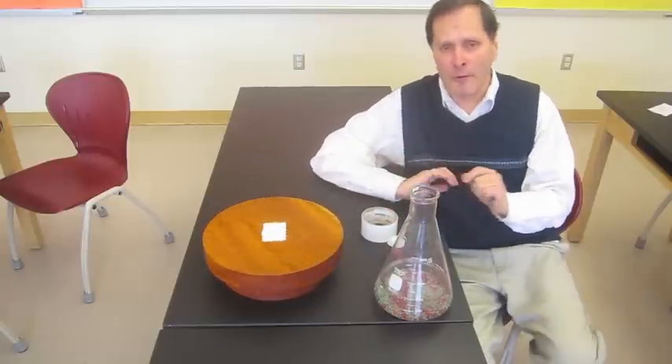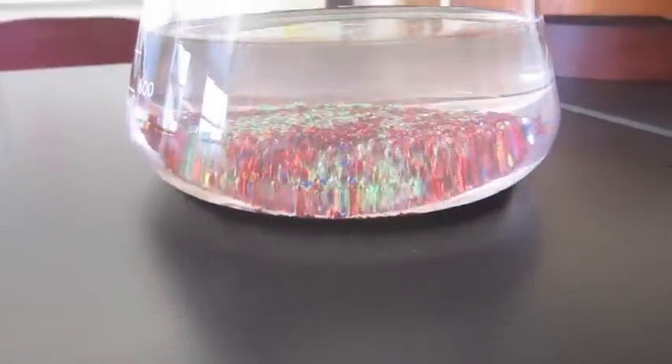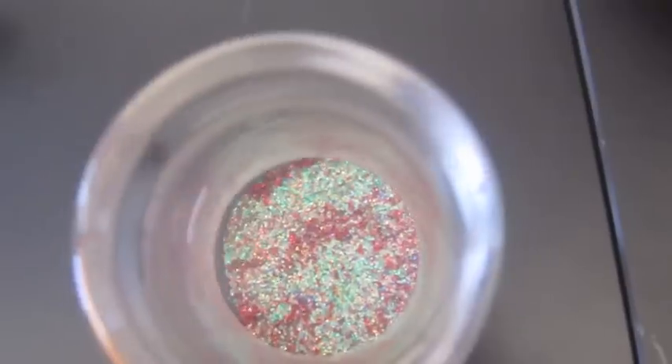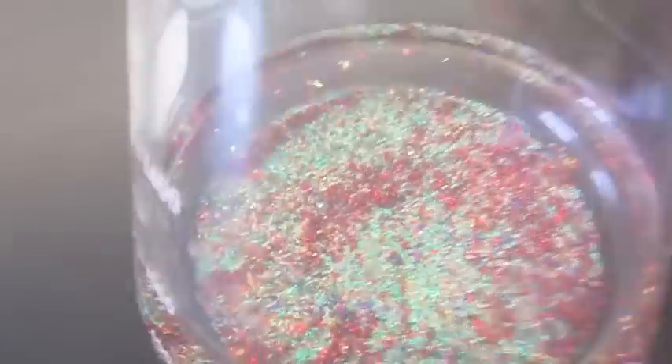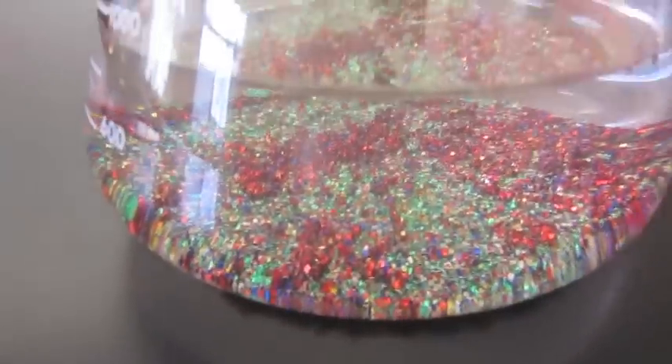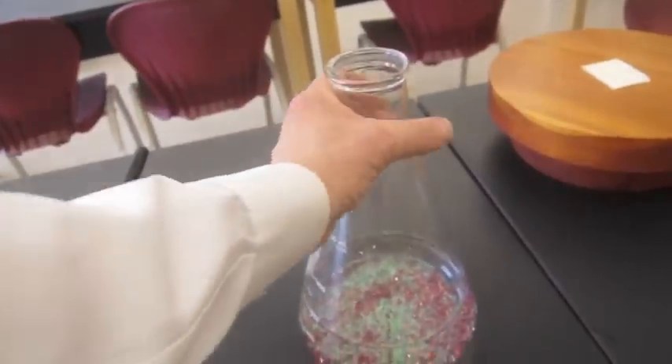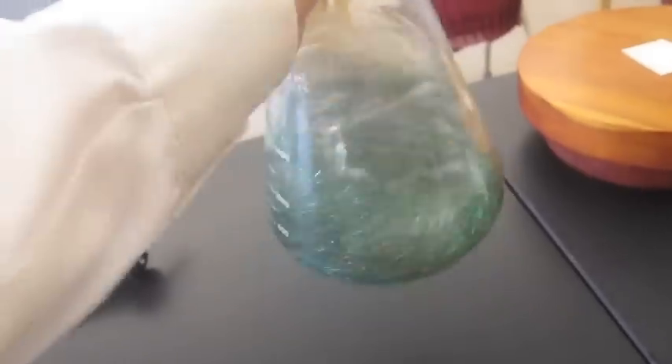Now, let's take a look at the experiment. As you can see, I have the glitter added to the bottom of the container, and it's just sitting there. The green and red glitters are mixed and interspersed with each other. What I like to do is take that bottle and stir it around, get the water moving nice and fast inside, swirling around. We're going to put it back down on the table, and watch what happens.